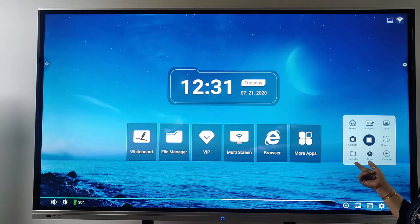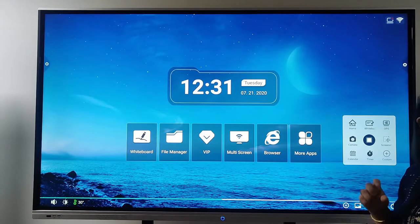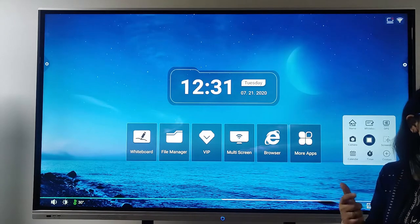We have home, whiteboard, OPS, camera, calendar, timer, and screenshot — all the small things we need. With just one click we can access them directly.